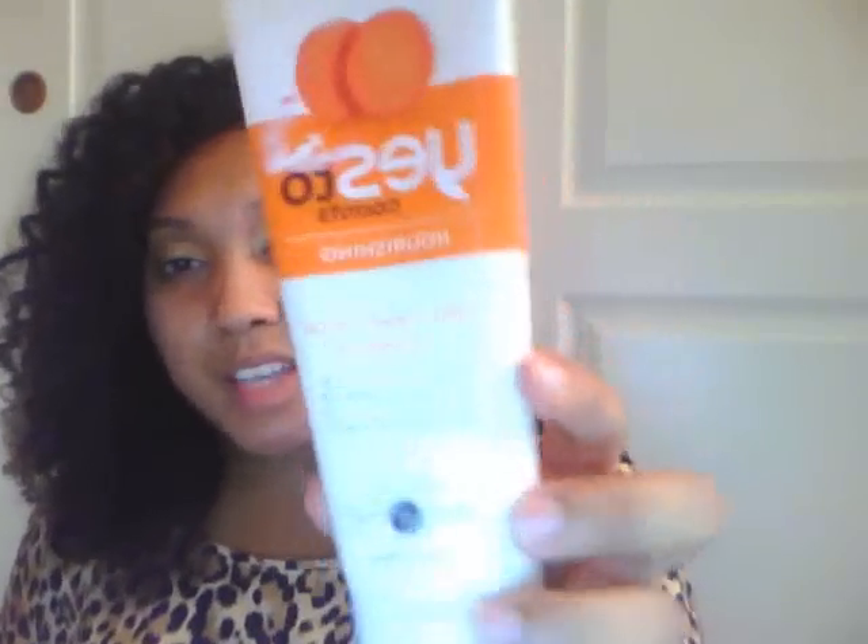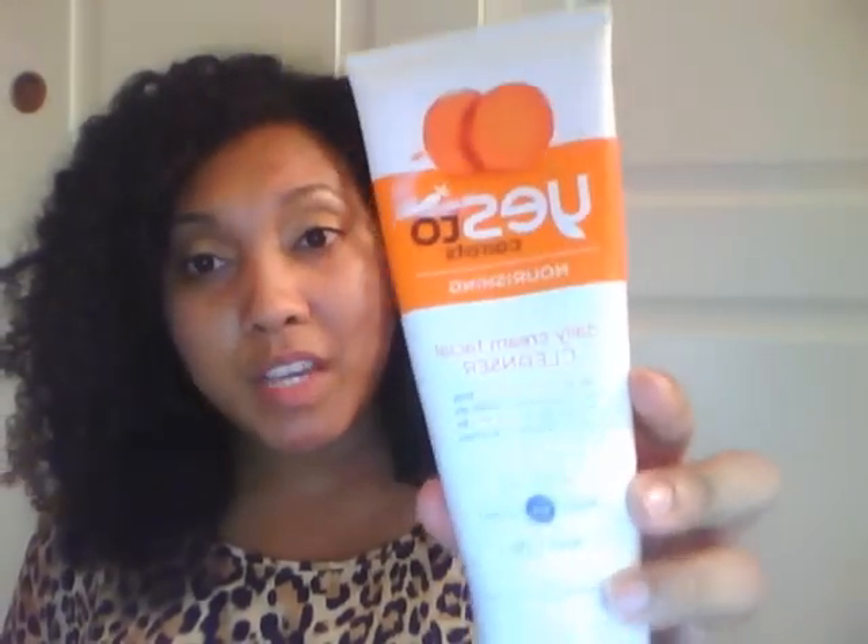Moving on to what I actually wash my face with — I have been using the Yes to Carrots Nourishing Daily Facial Cleanser. This is a cream-based facial cleanser, not gel-based. It has really awesome ingredients and is great for hydration. It has coconut oil, aloe vera leaf juice, shea butter, and carrot root extract. This cleanser is definitely all about the hydration.